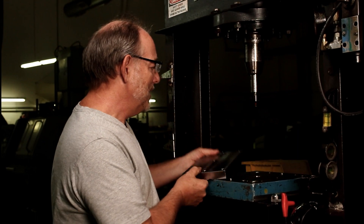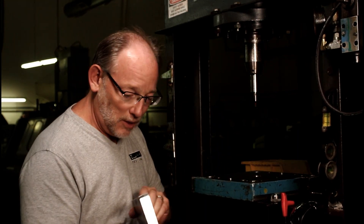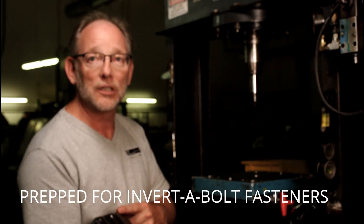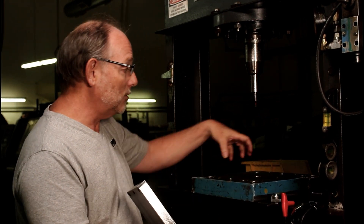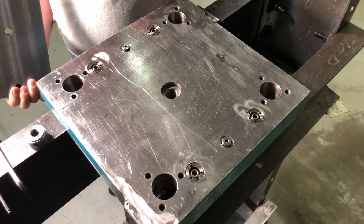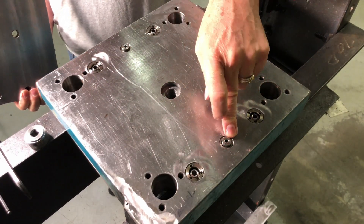So what we've got here is a quick change plate. It's heavy, it's steel, and it's been prepped for our invertible fastener holes and for the dowel pins. You can see our base plate has four invertible fasteners and two zip bushings with the retractable dowel pins.